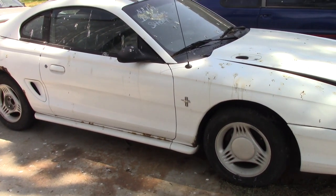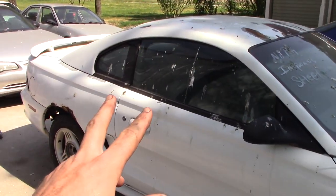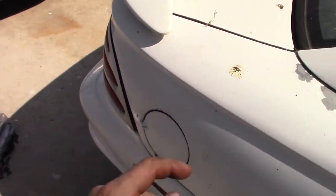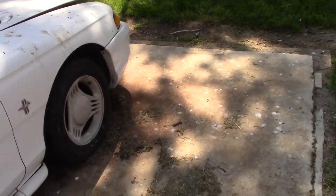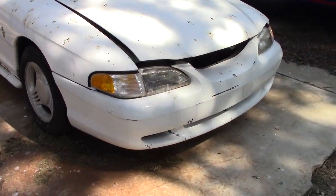All we really have to do for this is take out the glass. We're going to leave the front windshield - you have to leave that - so we're only taking out side glass, rear glass, taillights, and headlights. That's pretty much it; the rest of the car will be as you see it going to the show.